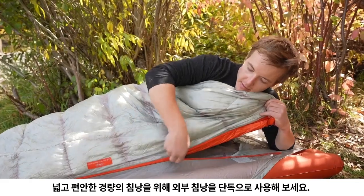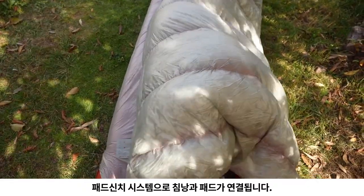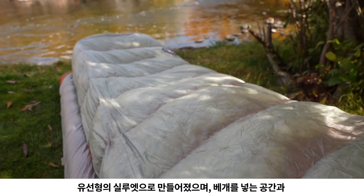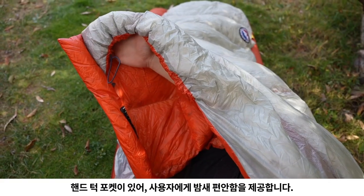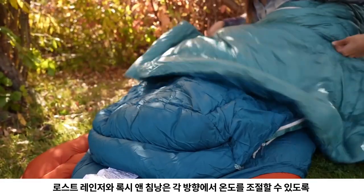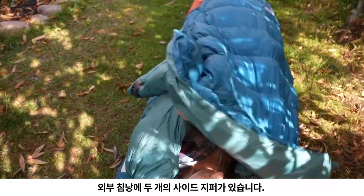Use the outer bag alone for a roomy and relaxed lightweight bag that connects to pads with the pad cinch system. This rectangular bag provides a streamlined silhouette for increased thermal efficiency, plus a discreet pillow barn and hand tuck pockets to keep you comfortable throughout the night. The Lost Ranger and Roxy Ann styles feature two side zippers on the outer bag, so you can control the temps from either side.